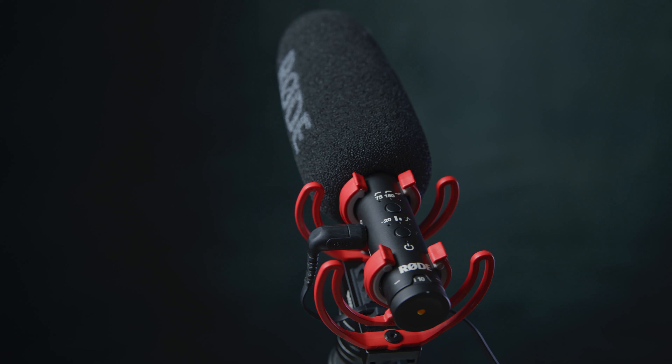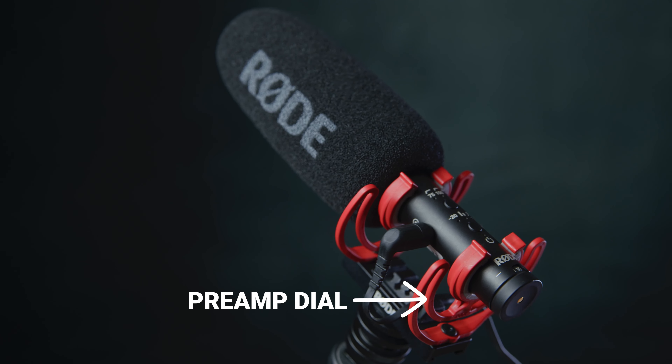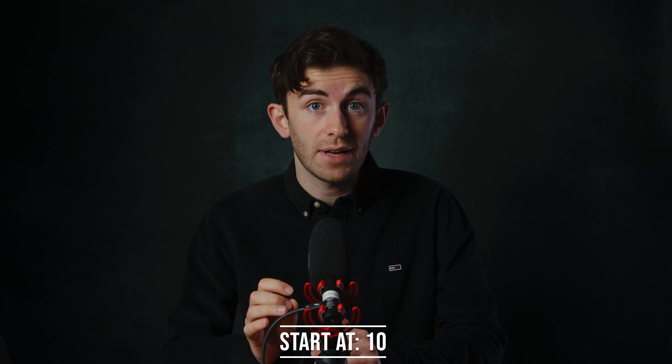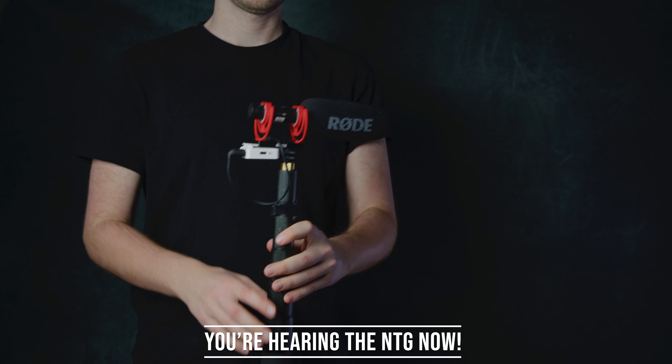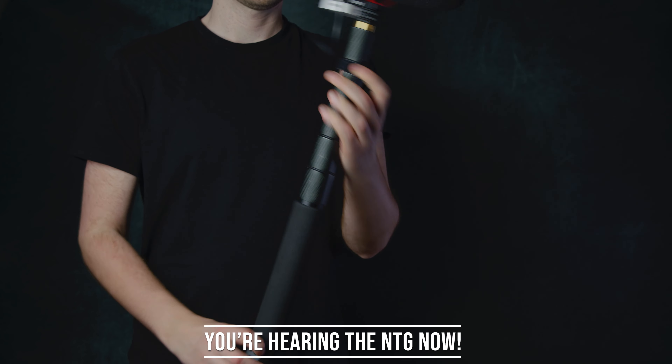The NTG has a built-in preamp, which is the main dial I use to control the gain. As a rule of thumb, set the NTG to 10 first — this is generally the most reliable setting. In terms of audio quality, this in my opinion generally provides the most cinematic sound quality.